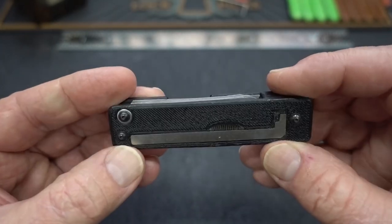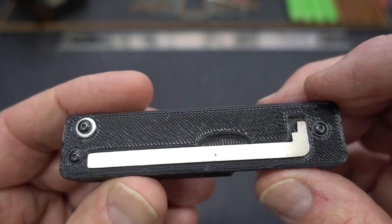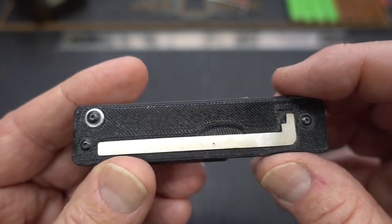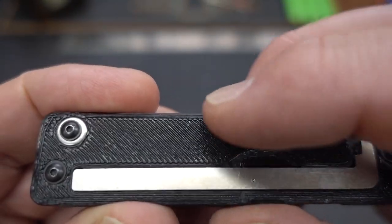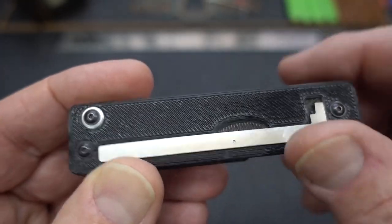This is a prototype, and you can see the handle on this one is 3D printed. The production model is going to be injection molded, so you won't see those characteristic lines from 3D printers — they'll be perfectly smooth.